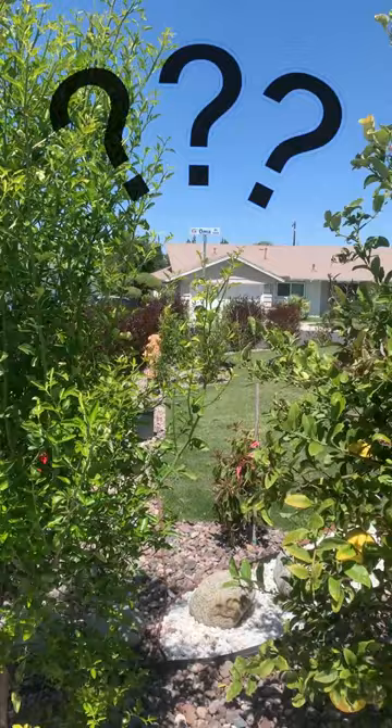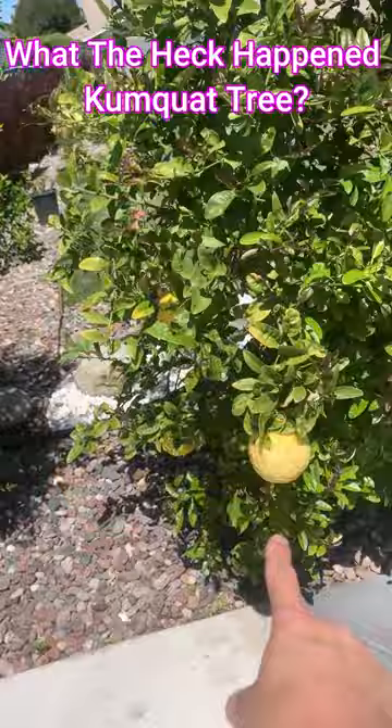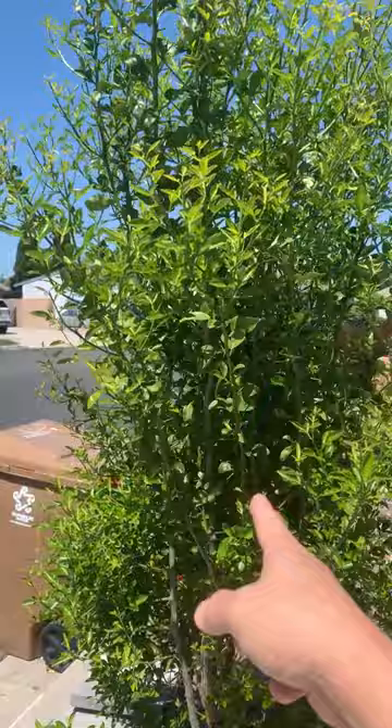That's the kumquat tree, and that's the orange tree. Look how big this is — bigger than an orange, looks like the size of a grapefruit. They're all over, you can see it's blossoming and it's really healthy, but this one doesn't produce any oranges at all.